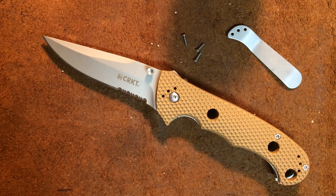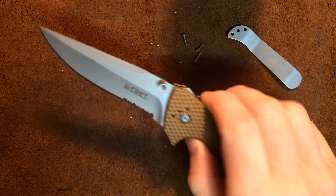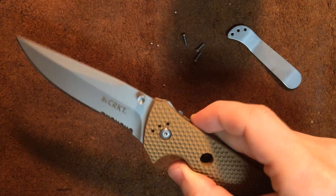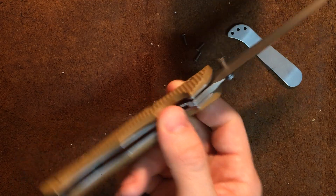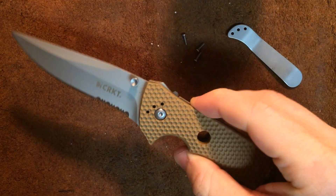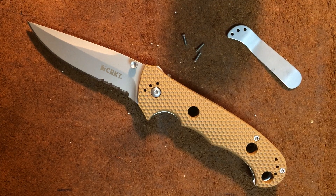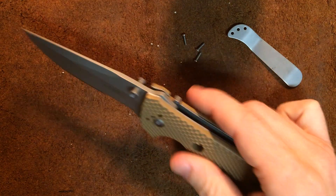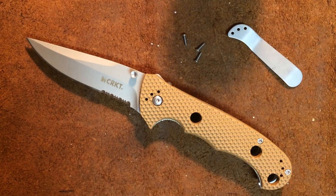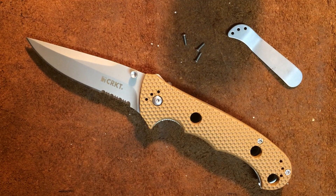Hey everybody, this is Rybo at the Bench, and today I am doing a disassembly cleaning video on the CRKT Hammond Cruiser. This is a knife I recently reviewed on the channel — a very large knife — but I actually really like it. It's kind of clunky, it's kind of slow action, it's a very inexpensive blade, but there's something about it that I just really kind of like. It kind of owns what it is — it's not a fancy knife, it's not overly tactical, it's just a good get-work-done knife. I didn't notice any videos on YouTube showing how to take it down, and I wanted to discuss a few things about what I've learned.